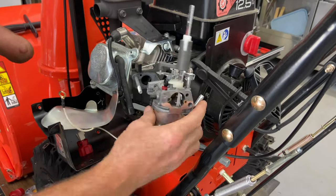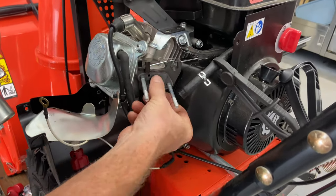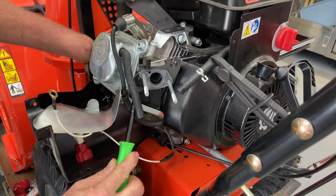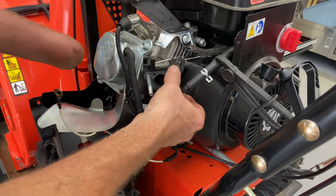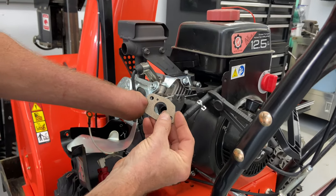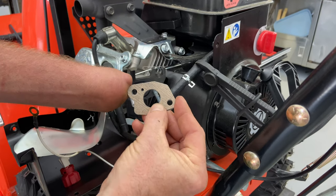Here's our old carburetor that we're taking out and putting a new one on. Here's the gasket — if they come off easily and you have gaskets with your kit, ours did come with a gasket or two. I'm going to use them if you can. If you need to in a pinch, you can use the old ones if they're not ripped, but I'm going to go ahead and get the new one.